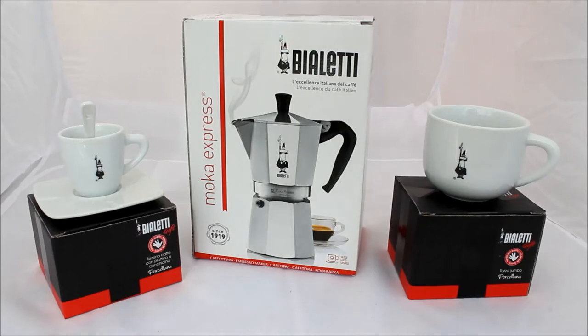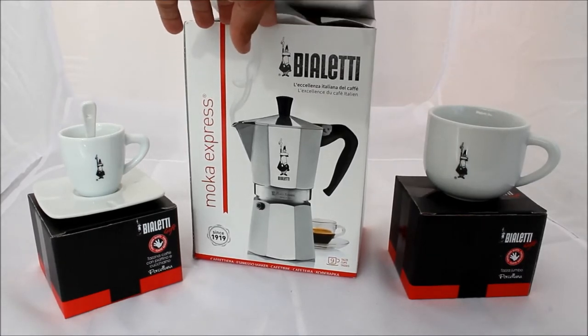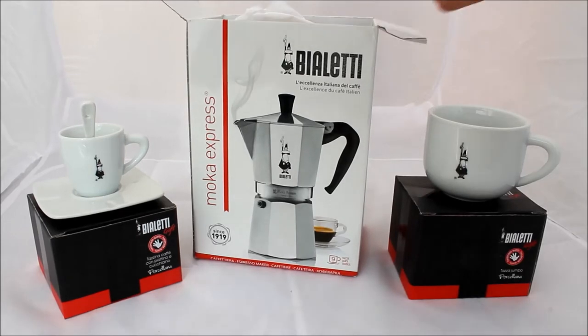This is my Bialetti 9-cup coffee maker. I've just got back from Rome and this is the only thing I bought back from Rome. I really wanted to get one of these and I bought some cups with it as well. I went to the actual Bialetti store in Rome and surprisingly I found one.